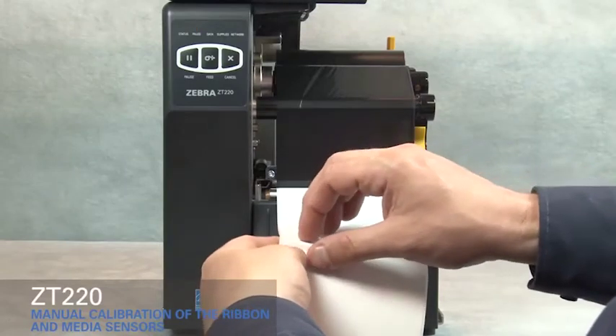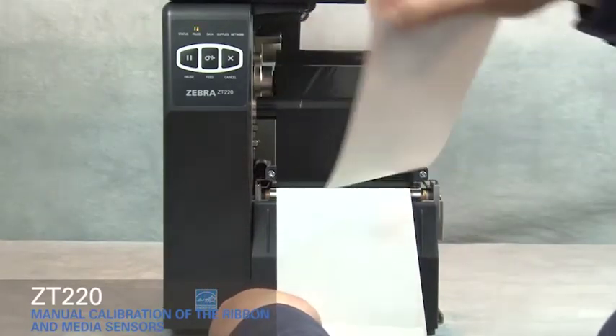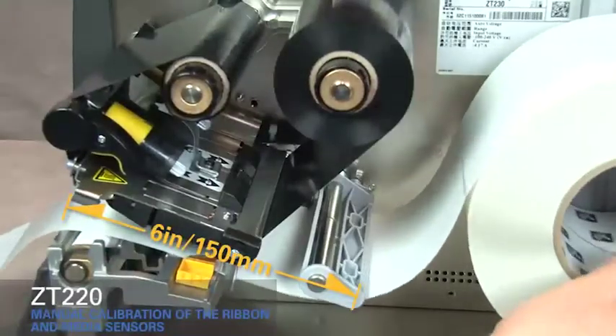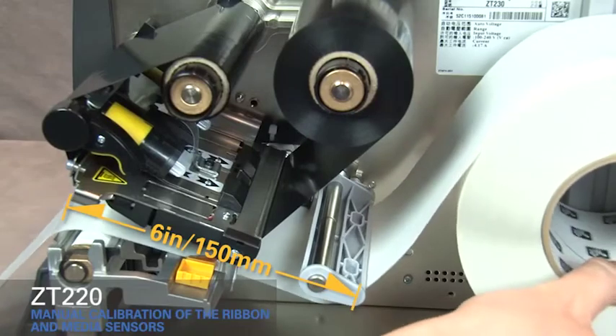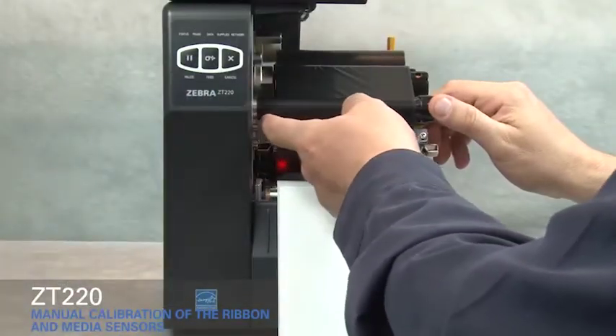Pull media out and remove about 6 inches or 150 millimeters of labels from the liner. Roll media back into the printer so that only the backing is between the media sensors. Move ribbon to the right away from the sensors.